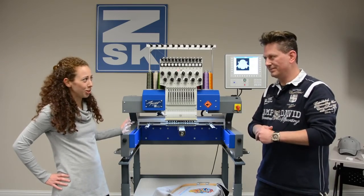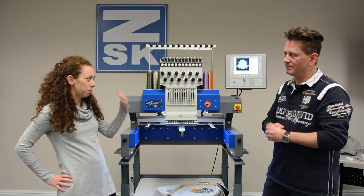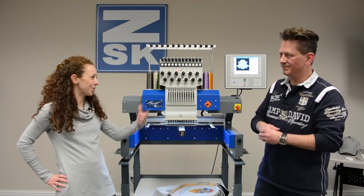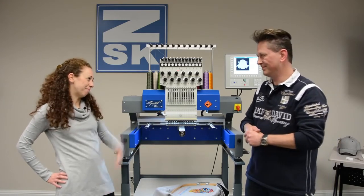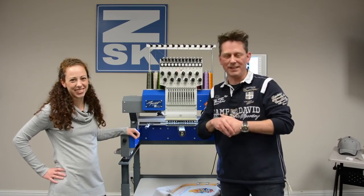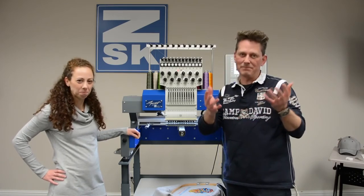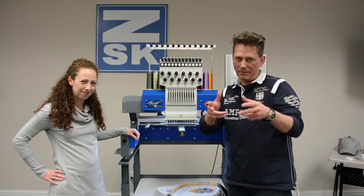Well, Rene, I really appreciate you explaining these features of the controller. I appreciate working with you — this has been a lot of fun. Thank you, Andrea. It was a pleasure to be here in the USA. We hope you liked our videos and hope to see you soon. Bye-bye.